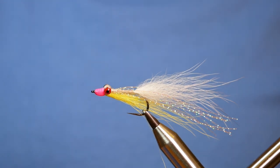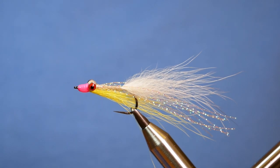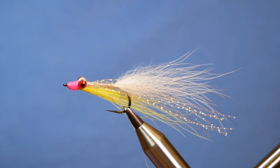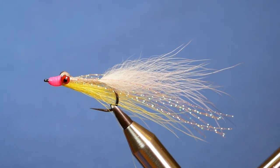Hi guys, thanks for joining me again for another lockdown special. I thought I'd try my hand at a saltwater pattern. This is going to be my take on a clouser minnow. So without further ado, let's get into it.